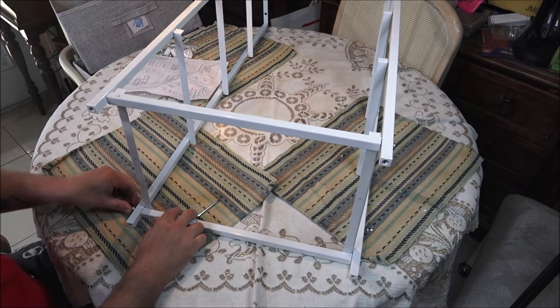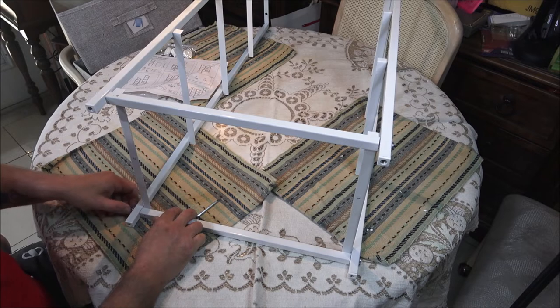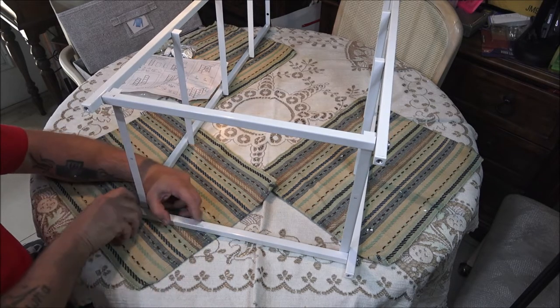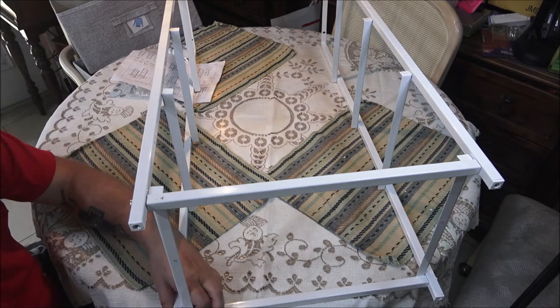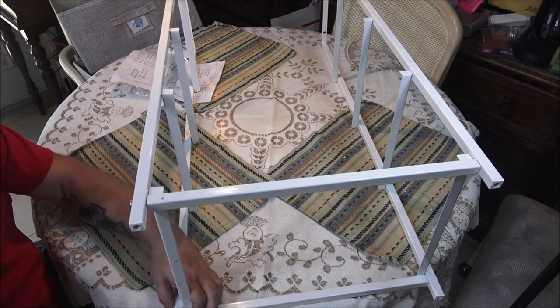Down here, what they do when they build these — they just put them in jigs and it gets tack welded, usually by a robot-type deal. That's why nothing ever seems to fit the way it should.